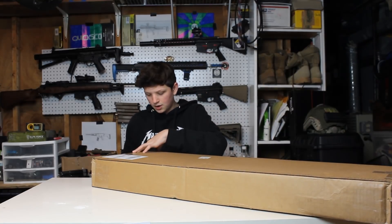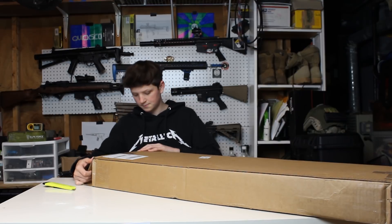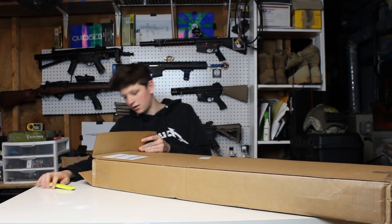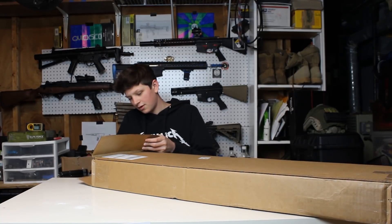First video back after a while — just go check out the channel update video if you're concerned or wondering where I've been. Man, it's been a long time since I've done a Fox Airsoft unboxing. Alright, here we go.